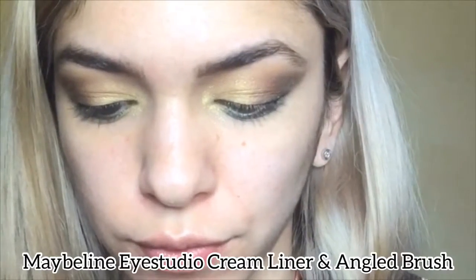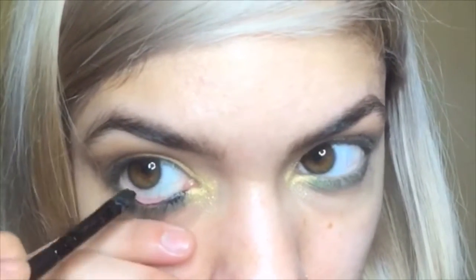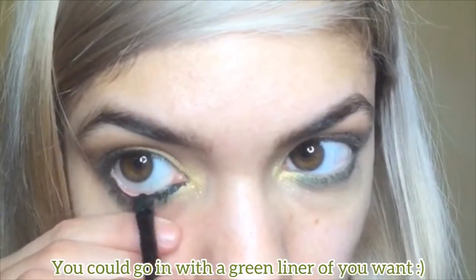Now I'm applying the blackest cream liner and this is the Maybelline Eye Studio. I'm using an angle brush to apply that, and gently hold down your under eye area and make your lash line super black so the green stands out.